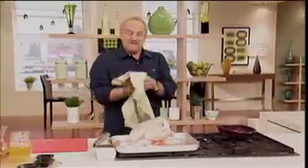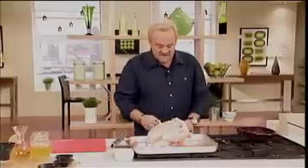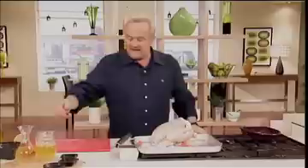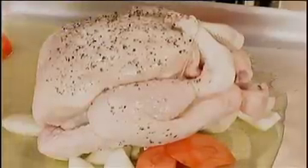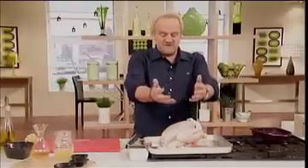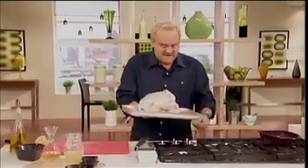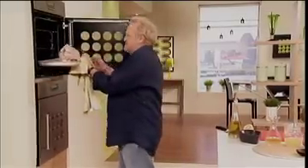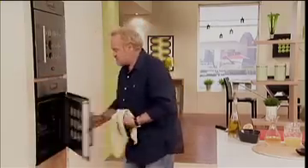You'll notice I've left the string on there, because I want to keep it in its truss shape. If it comes without string, just tie the drumsticks together — the legs — and that's fine. You cut the string off after it's been cooked. Into the dish goes some stock and some white wine if you want; it can just be stock. This acts as a base for your gravy, because as that chicken roasts, all the juices go down into the stock — a wonderful base for the gravy. That goes in, ideally, at around 220 degrees to start with. After about 20 minutes, turn it down to 200.